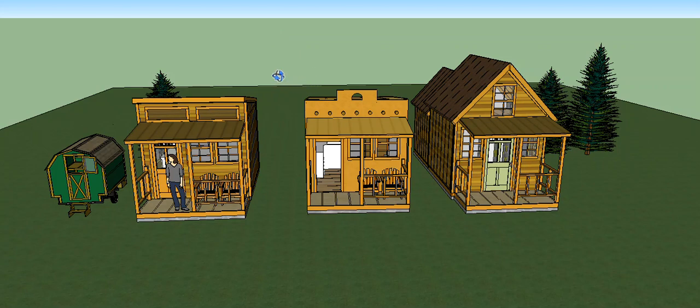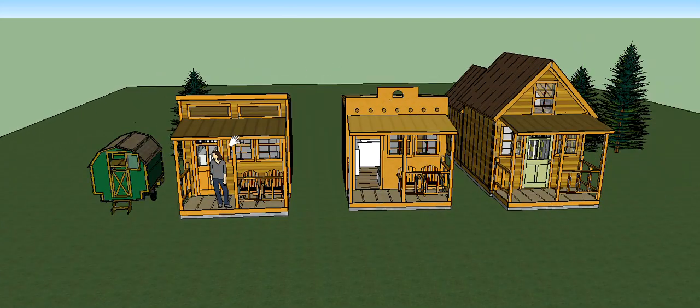Hey folks, welcome to Solar Cabin Channel. I'm going to keep this video short and sweet. I have four new designs with plans available on my website for cabins or for my Vardo design. All you need to do for the Vardo design is go download it — those are free.